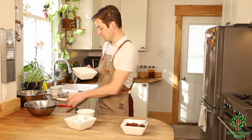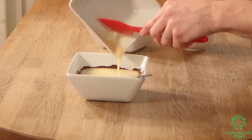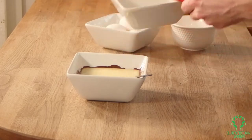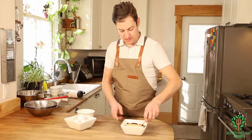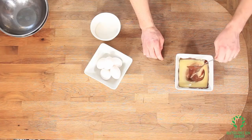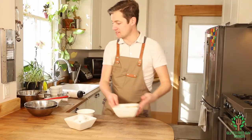Combining the chocolate and butter — I'm just going to stir that up until it's well combined. There we go, that's all combined, so I'm going to set that aside.